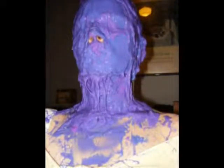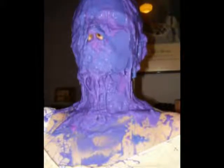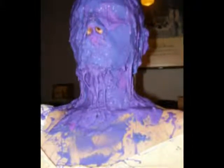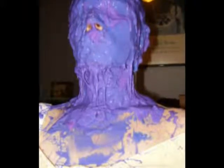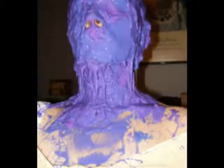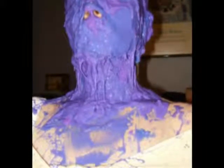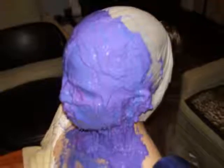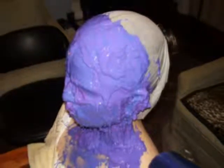Notice the drops on the chin — I could possibly have used some sort of thickener to keep these drips from happening. I could probably have done a splash coat with thin silicone to get the detail and then thickened it up for the backing coats. You can see I did not apply Body Double on the back of the head because I have no interest in molding that correctly.